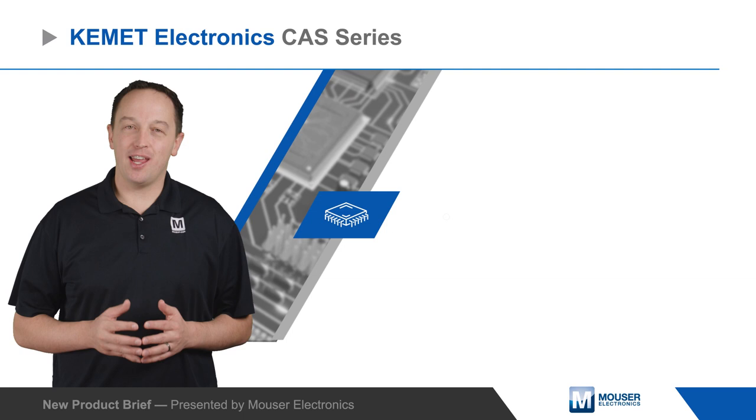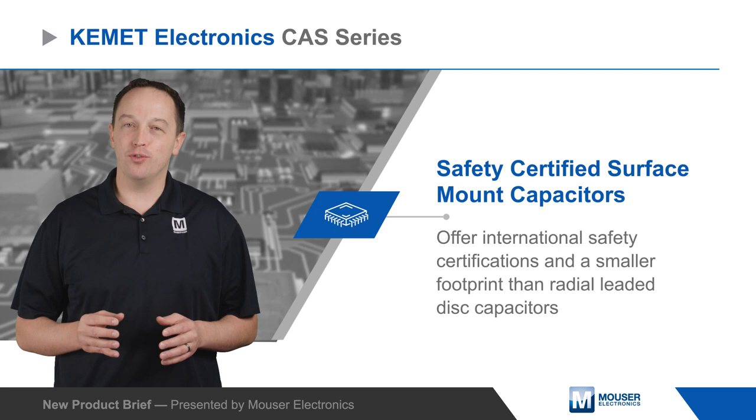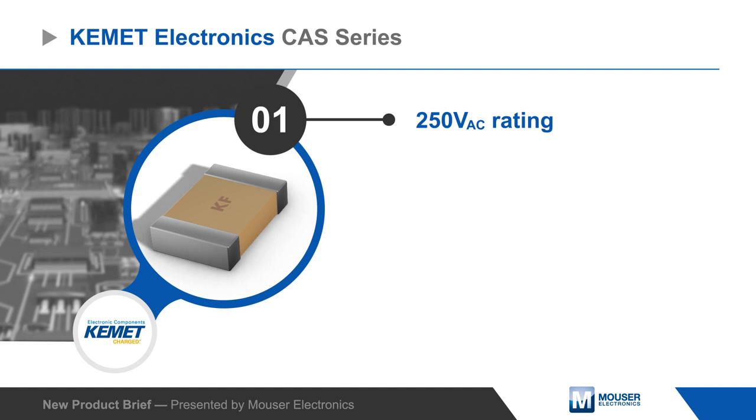Kemet Electronics C-AS Series Safety Certified Surface Mount Capacitors offer international safety certifications and a smaller footprint than radial leaded disc capacitors. The C-AS series is rated for 250 volts AC and is ideal for reducing the size of AC line EMI filters.